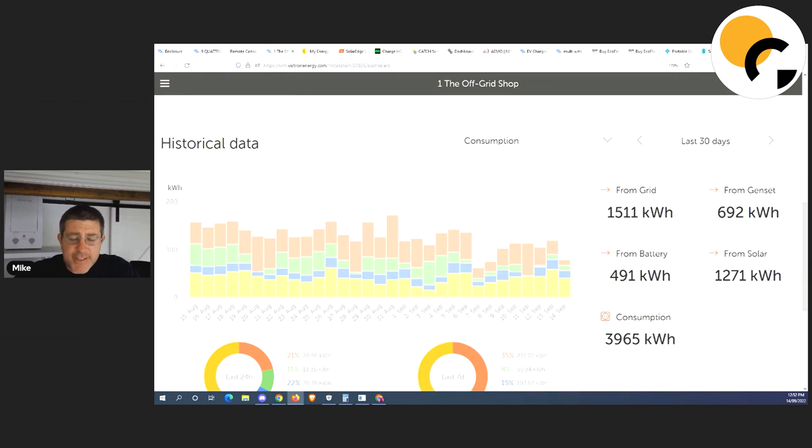I'm going to show you my usage for the last 30 days. The yellow shows consumption from solar. In the last 30 days I've pulled 511 kilowatt hours from the grid, 692 kilowatts from what shows as the genset — I'll explain that in a second — plus what I've used from batteries and from solar. We use a ton of energy here — we've got a 25 kilowatt solar system at home, which is pretty big, but we've got crypto miners and things that I had at a business that was flooded and I'm now running at the house.